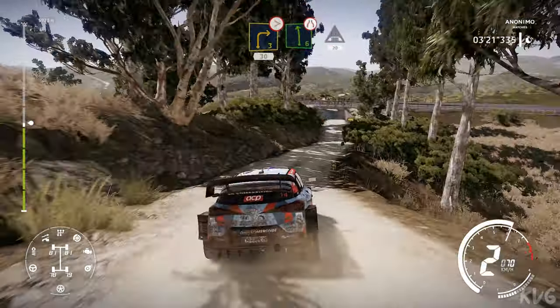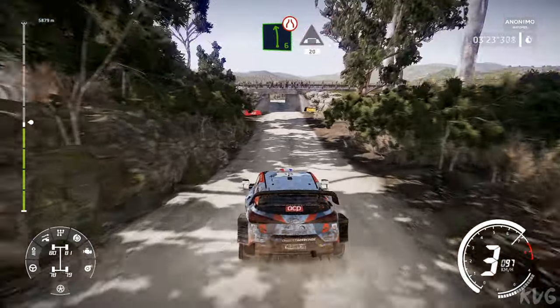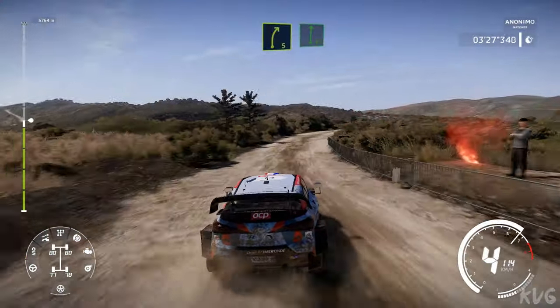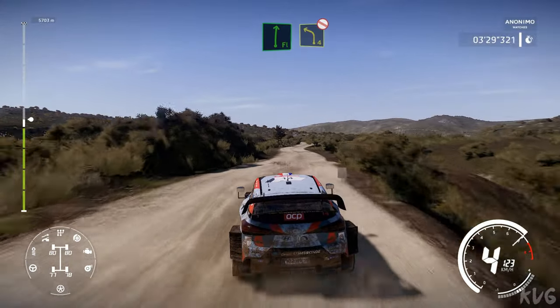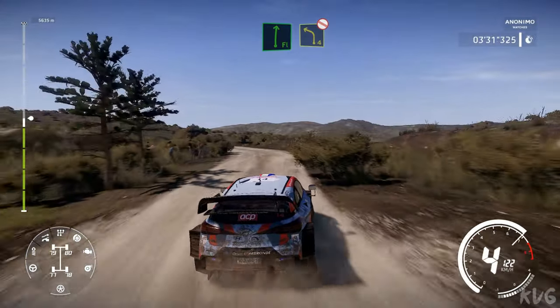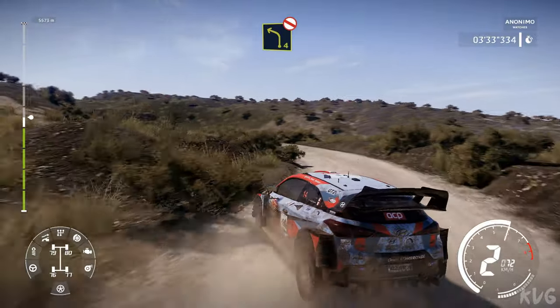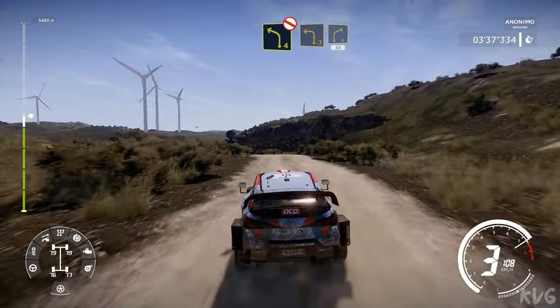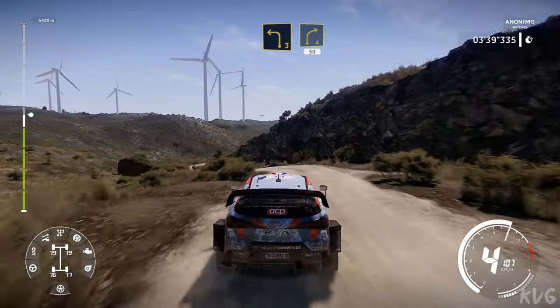Left 6 narrow, under bridge, 20. And right 5 long, into flat right. Into left 4 long, don't cut. Into left 3 short, rock out, and right 4 short, 50.